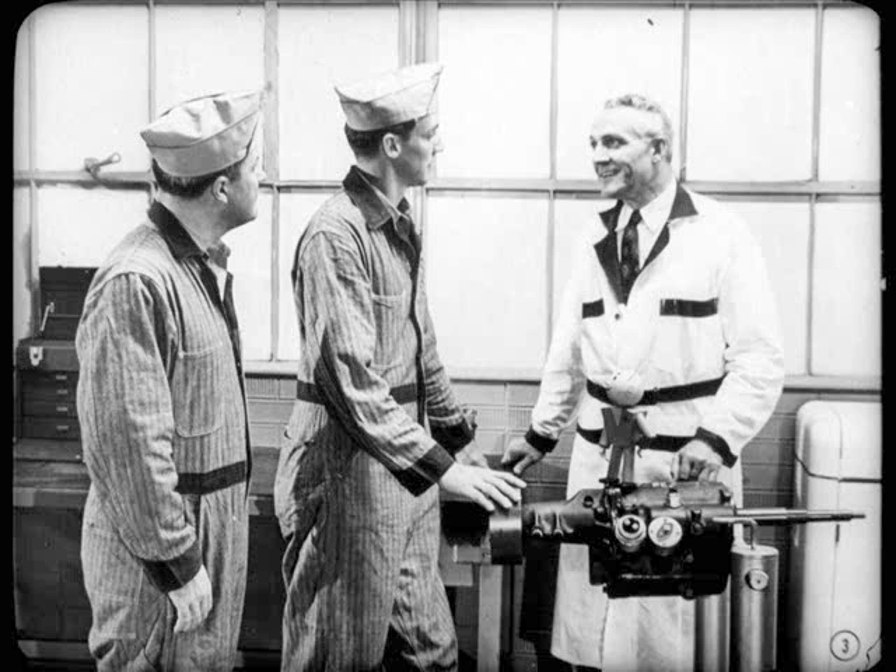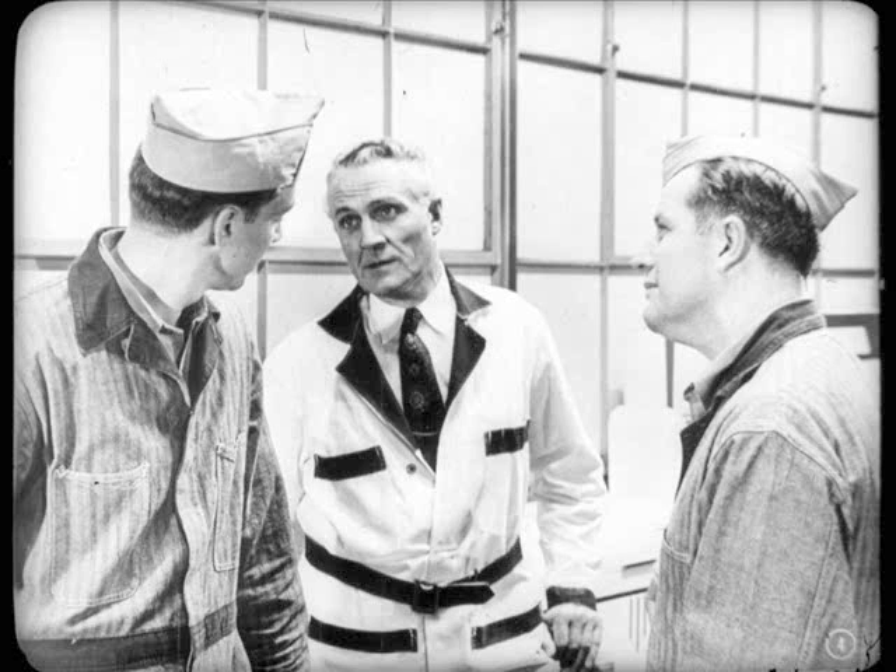I've called you fellas together so that we could talk about troubleshooting procedures on the hydraulically operated transmission. I think maybe you'll follow the discussion a little better if we review for a moment the action of the transmission during the shift.